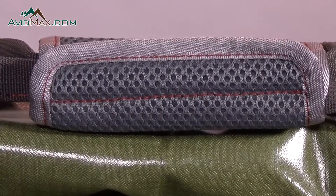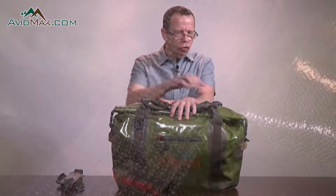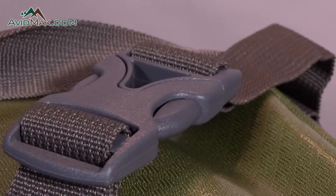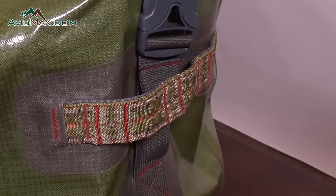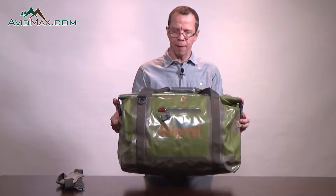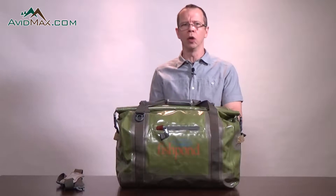It has two nylon webbing straps that go around the entire bag and come up into the middle to a Velcroed wrap carrying handle. It also has two compression straps with adjustable clasps so that you can keep your items inside nice and secure. On each end we have two nylon webbing handles so that you can carry this bag crate style, which makes it a lot easier to load and unload.